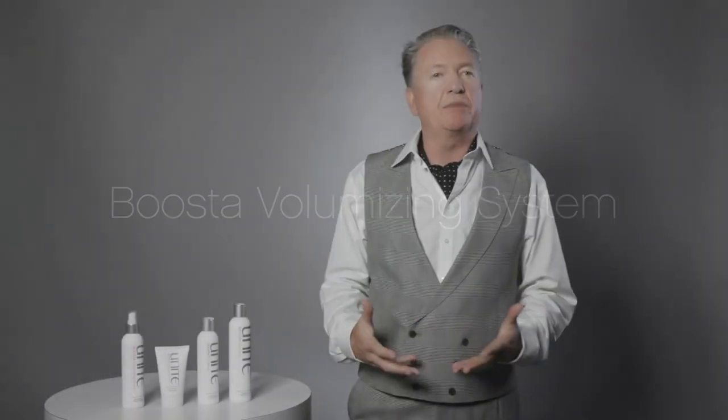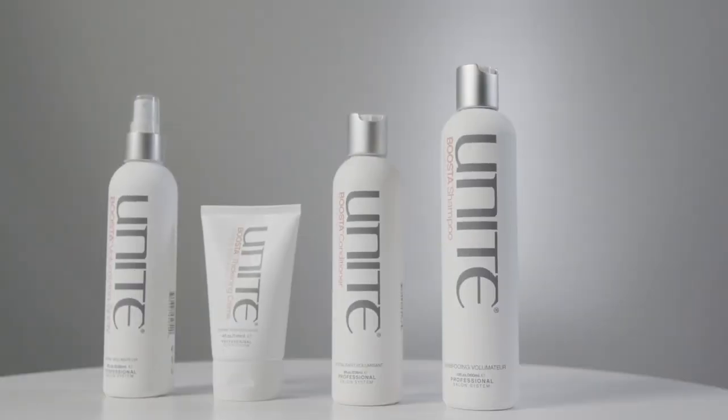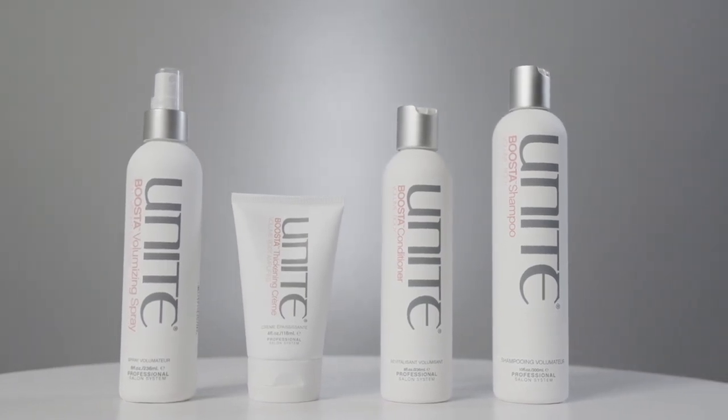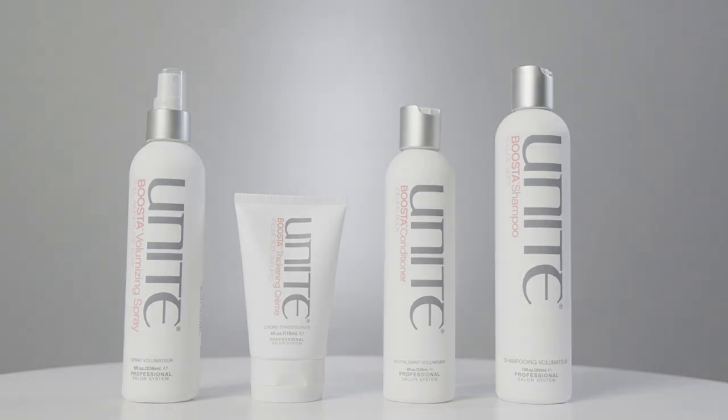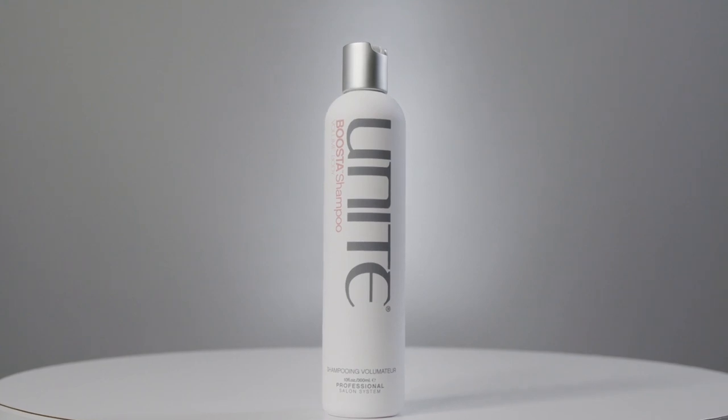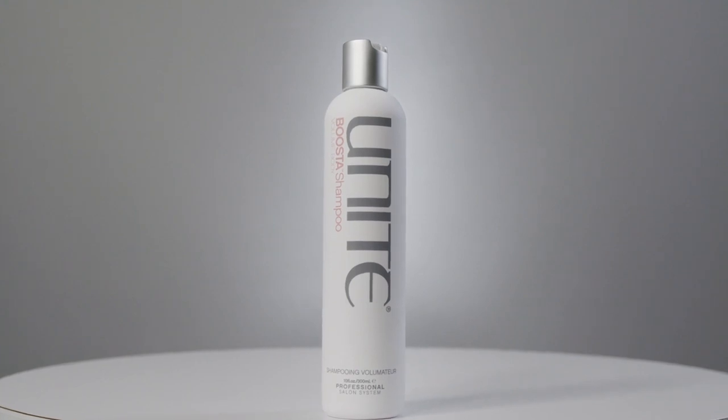For everyone looking for volume, the perfect family is Booster — with Booster Shampoo, Conditioner, Thickening Cream, and Volumizing Spray. Natural polymers are worked into the Booster Shampoo, which literally creates volume in your hair while it's being shampooed and cleansed. It plumps the hair up a little bit — the base of what you need as you work through to creating volume.